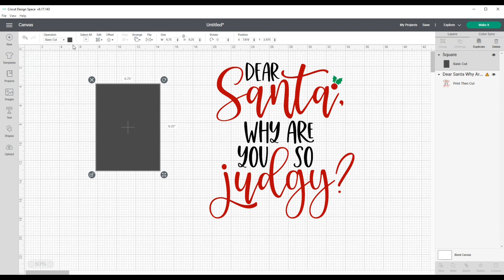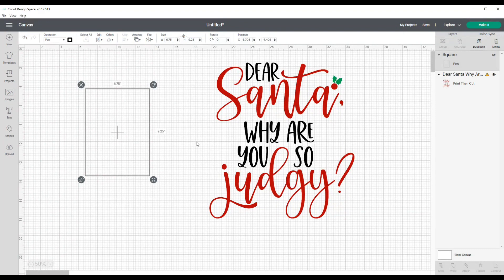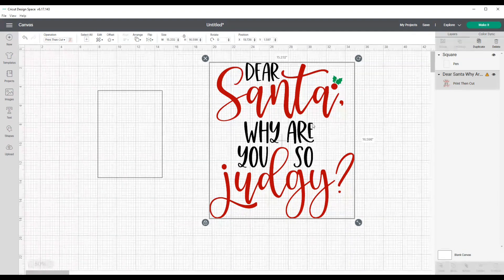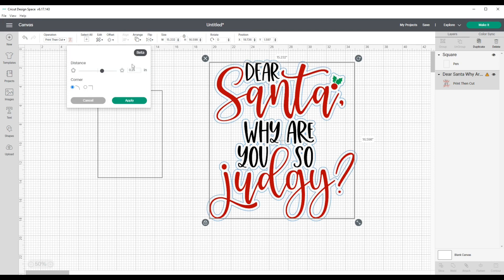I'll also change the template to a pen outline — you can keep yours black or gray, whatever you choose. Then I'll add an offset to this because when it starts to cut out I don't want each individual letter to be cut out separately. I want it to all be one piece — D, E, A, all together — so it'll be easier to move from the transfer paper to my shirt. I'll click on the image, click Offset, and the offset I'm going to use is 0.15.